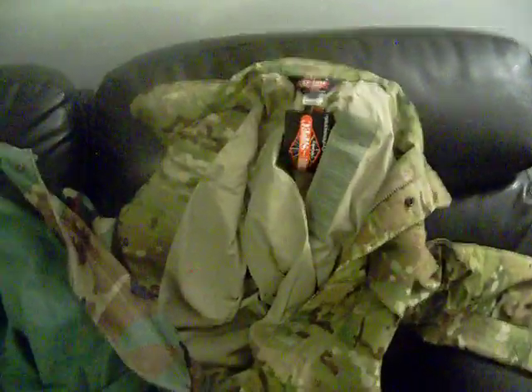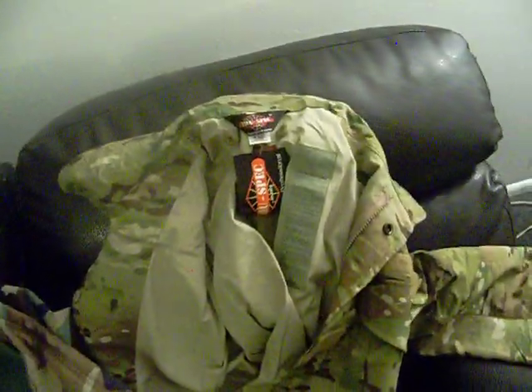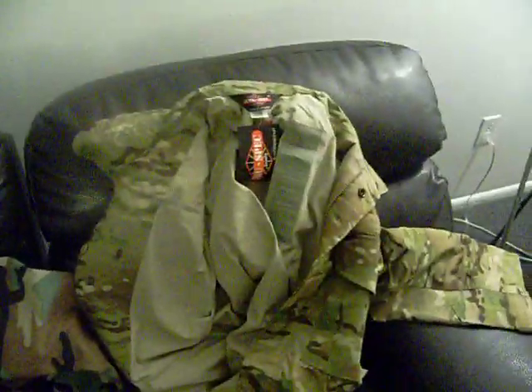This is a review of the TrueSpec M65 field jacket, brand new and hasn't been worn yet. This right here is my government-issue M65 field jacket that I got when I entered the army in 2005, so it doesn't get any more real than that. I bought this jacket so that I could hopefully get it to last longer.